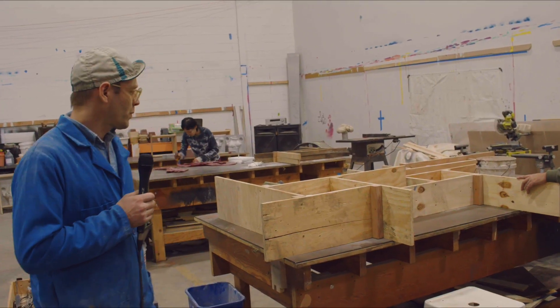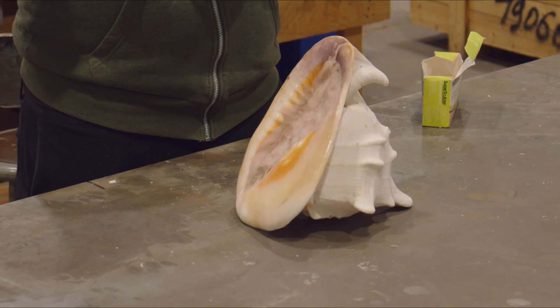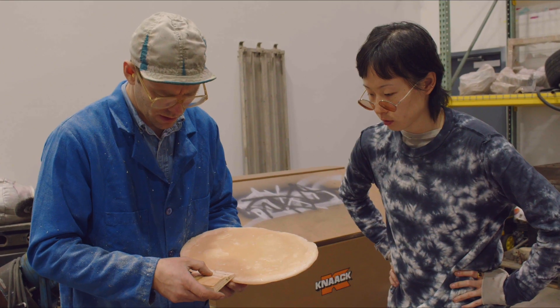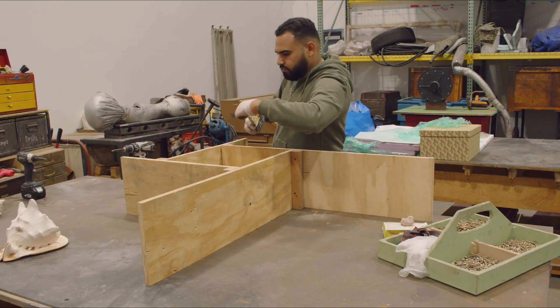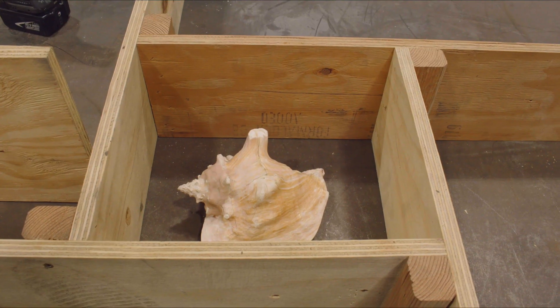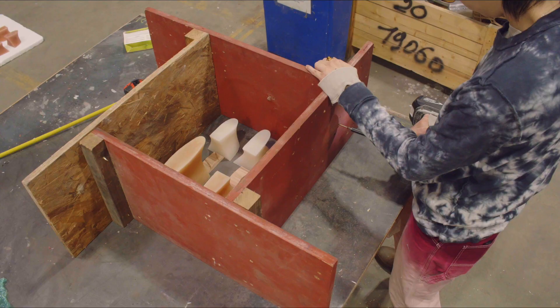The first thing we did when we got here is we took a look at what everybody brought. Once we had determined that they were possible, we made flasks that are big enough to accommodate the object and the gating system, which is the system through which the metal flows into the cavity of the mold.